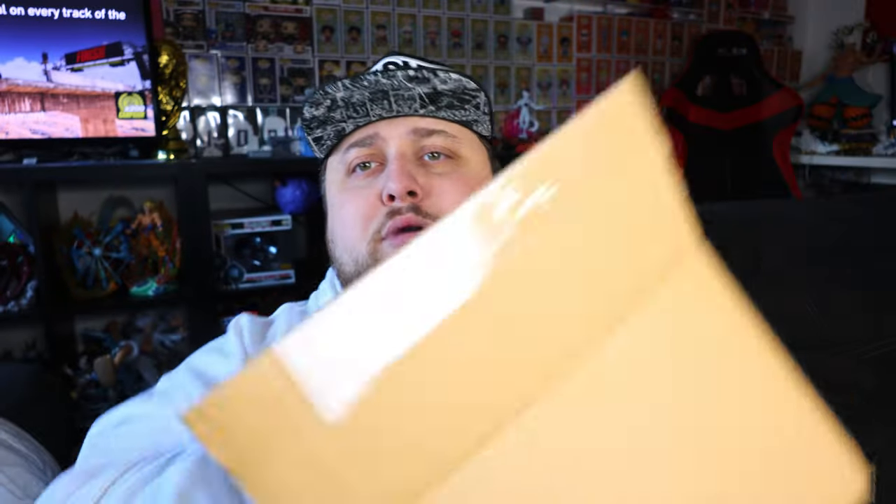Let's just open it up. Box is open. We are greeted with a little card from Snakje. It's a company from the Netherlands. They specialize in importing American and Asian snacks and drinks that you usually don't get in Europe.